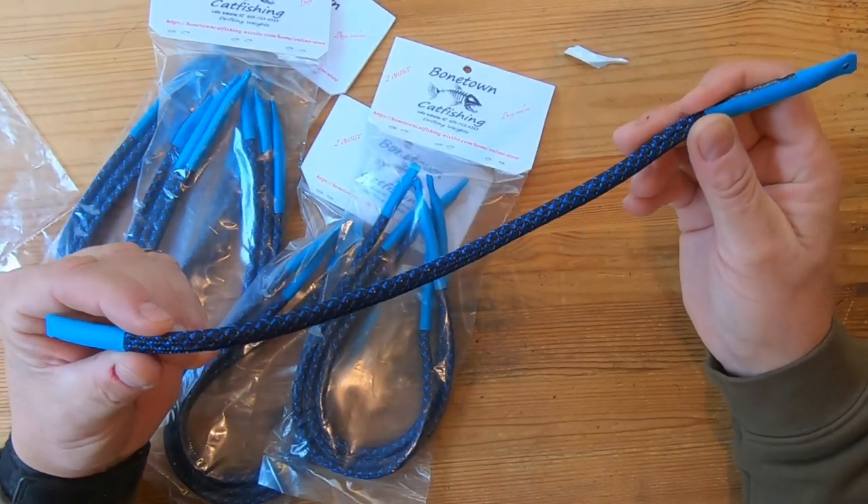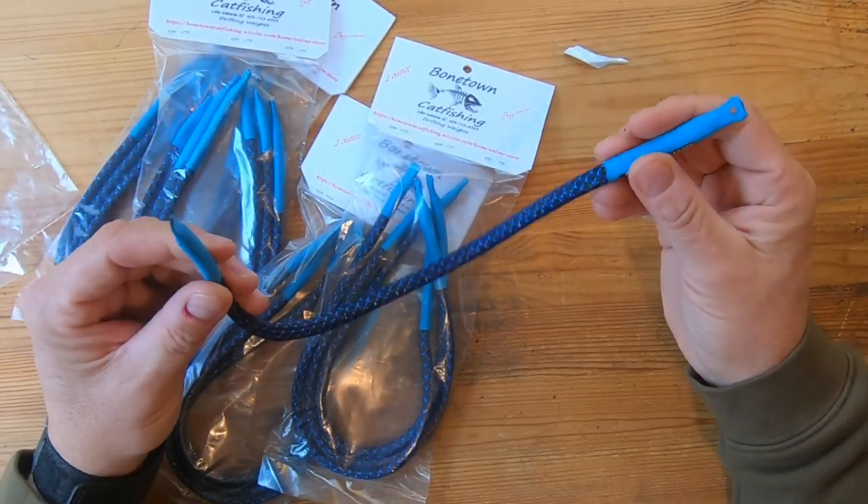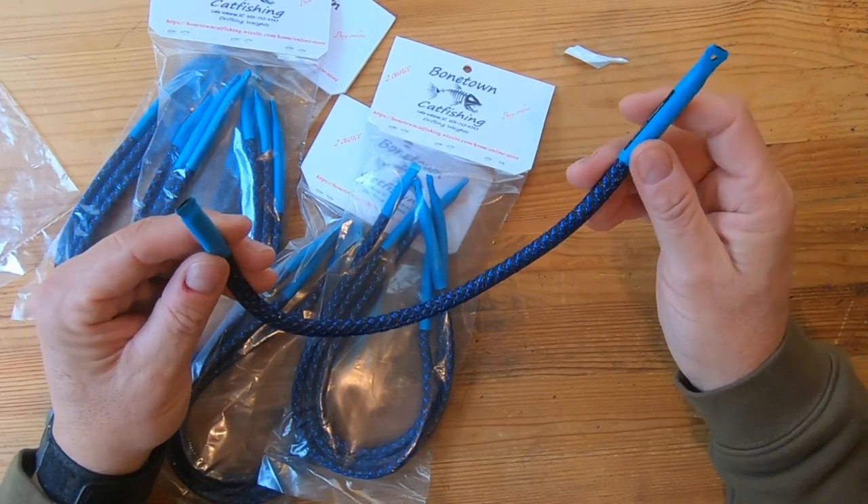Different weights will come into play as far as what works. I will do some checking — their website, I'll put it up on the screen, is bonetowncatfishing.wixsite.com. It's a big long address; I'll put a link together where you can check that out, put it down in the description section below. Check these things out — this is pretty cool. A lot of different drift weights are out there, and my biggest advice on picking one is you may want to play around with a bunch of them to begin with to see what works for you. There's not a best one, there's not one that's the only one working.